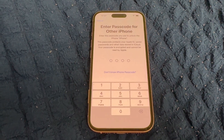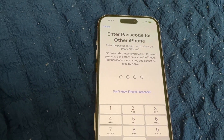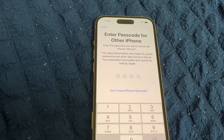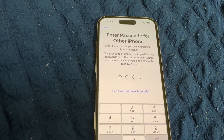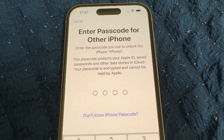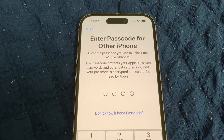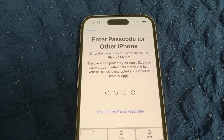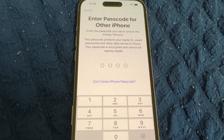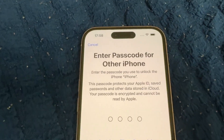Now you need to create a passcode to protect your iPhone and Apple ID. Your passcode protects data stored in iCloud and is encrypted — Apple cannot read it. It's better to always write it on a piece of paper so you can refer back and remember. If you don't know your passcode, choose 'Don't Know Passcode' for other options. I'll enter my passcode now.